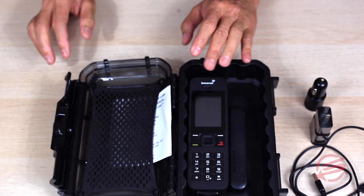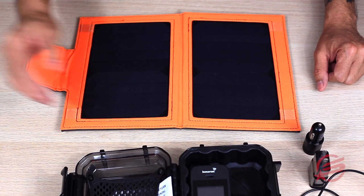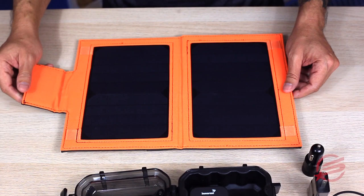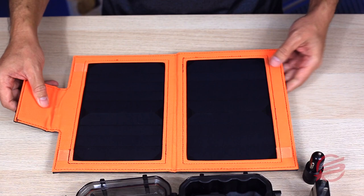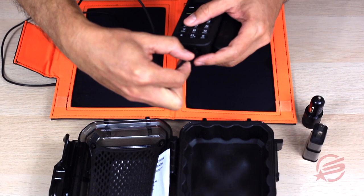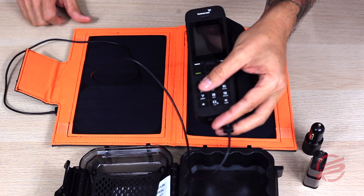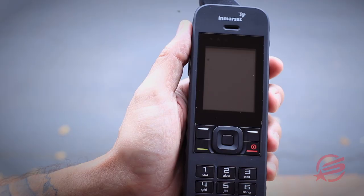Some additional charging options that you can add to your rental is a solar charger. This is a great option — it gives you the ability to charge up your satellite phone as well as any other electronic devices that you might bring along on your trip. This solar charger actually has a built-in 8,000 milliamp battery. You can simply lay it out and let it charge throughout the day, and when you get back to base camp at night, you plug in your USB charging port into your phone.